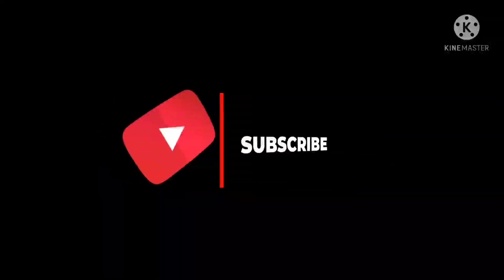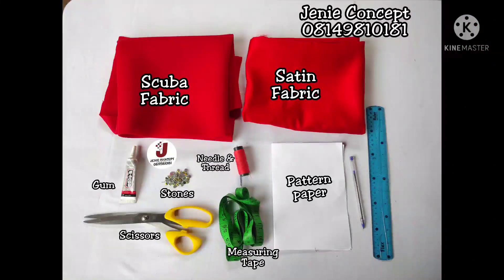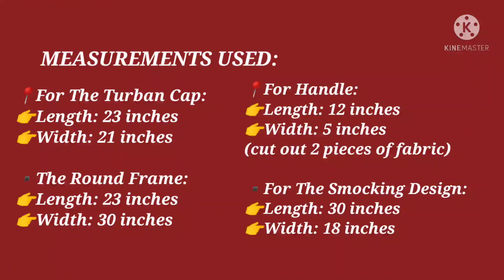In today's tutorial, the materials to use include scuba fabric for the base and the pleated frame — one yard will be enough — and certain fabric for the smoking design, half a yard will be enough. You'll also need your scissors, measuring tape, matching color of thread and needle, gum, pearls or stones, tailor's chalk, pattern paper, pen, and ruler.